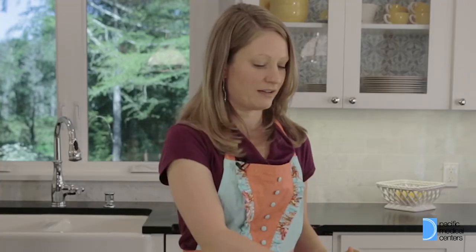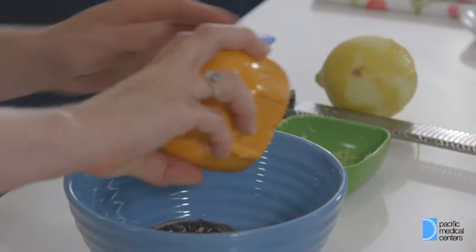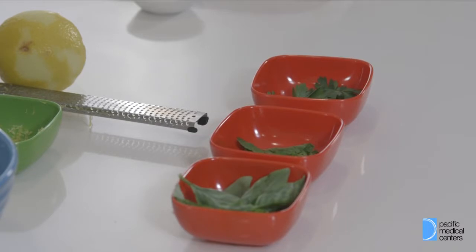Any Dijon mustard will work — it doesn't have to be brand specific. Next we're gonna add a tablespoon of red onion. Once we've put our onion in, we're gonna move to our fresh herbs.